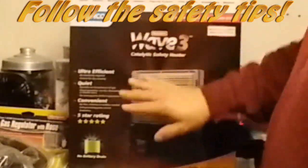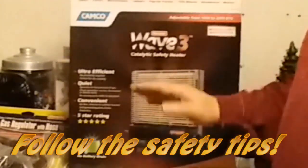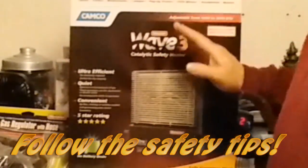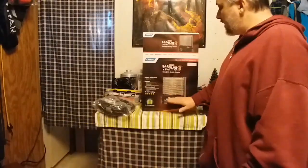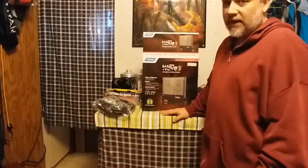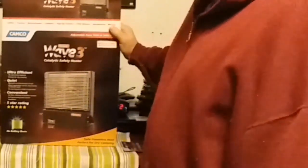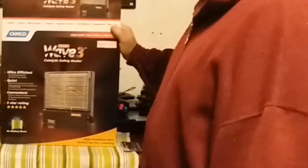One of the things about the Wave 3 and other similar types of heaters is that it does not require any electricity — that's another reason I'm choosing it. It is radiant heat, there's no fan, it uses propane. I'll at some point see how efficient that's going to be.